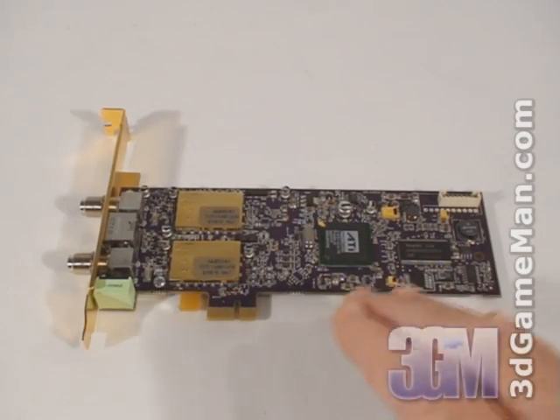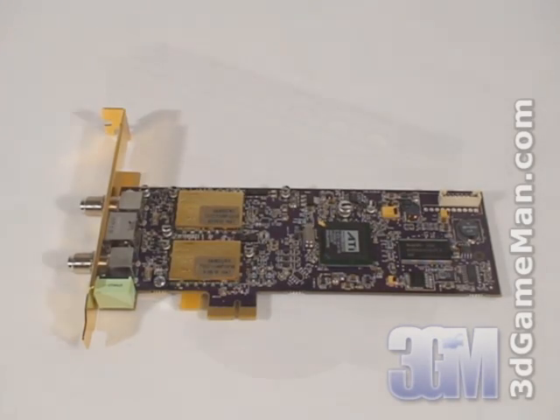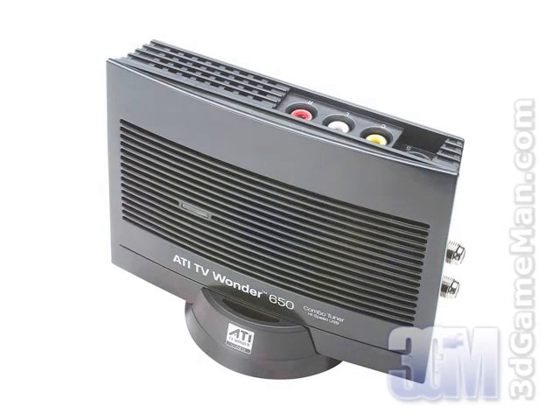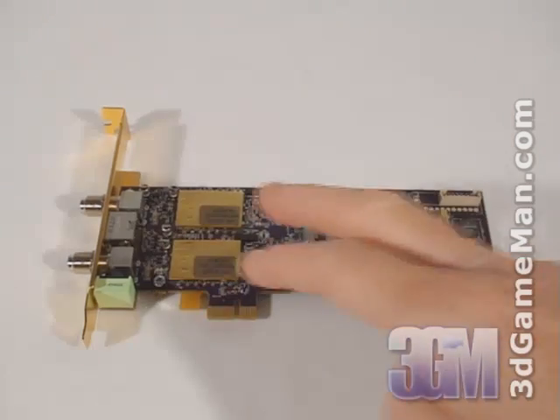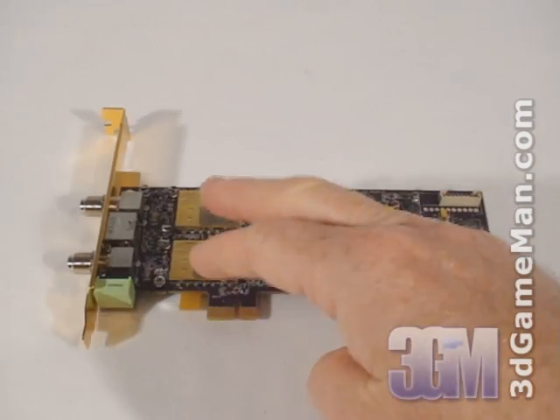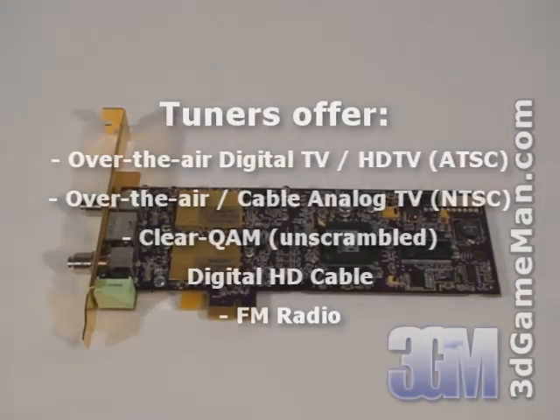This particular TV Wonder combo product is based on the Theater 650 Pro chip and has two tuners. There are also two other models: an external USB version that also has two tuners, but the 650 Pro PCI model only has a single hybrid analog-digital tuner. While this product has two TV tuners, one tuner receives analog TV channels and the other receives digital and high definition channels. This product is also capable of receiving FM radio.